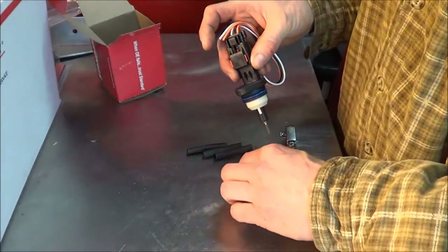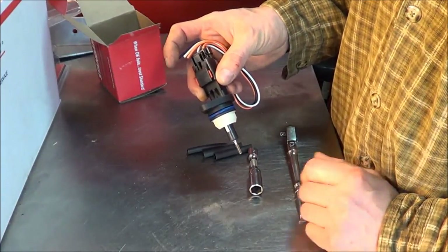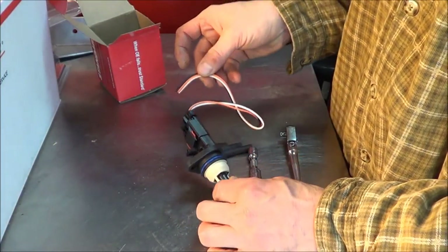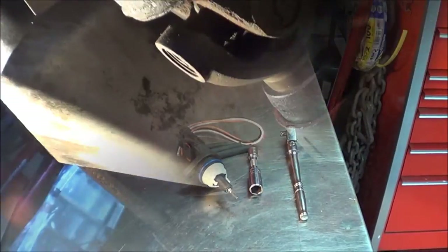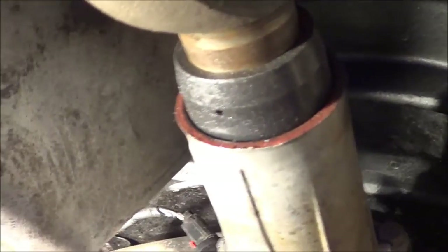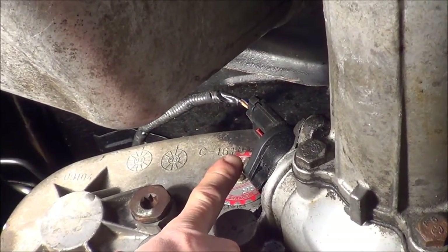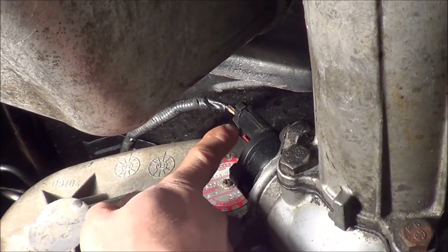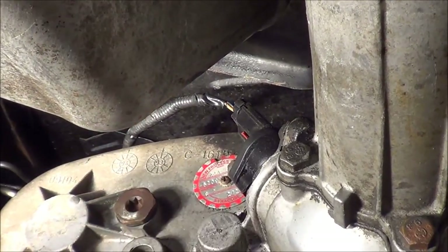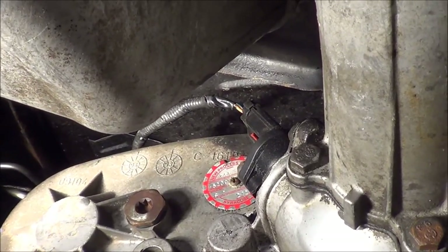The sensor is basically held into the transmission or transfer case with an 11 millimeter screw. We'll just climb under there, pull it out, and show you what's involved with replacing this pigtail harness. Looking under the truck, here's our transfer case, here's our output shaft, and there is the sensor. It's a matter of removing this bolt and popping the sensor out. We're going to change this pigtail, so we'll probably just cut it instead of unplugging it, and I'll show you how to solder, heat shrink, and put the new sensor in.